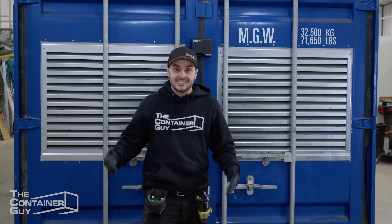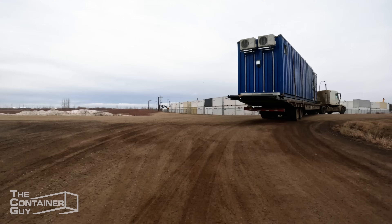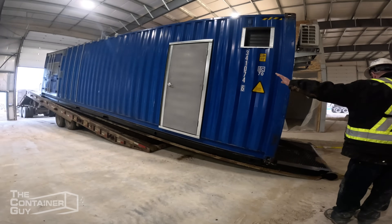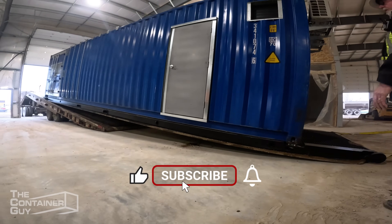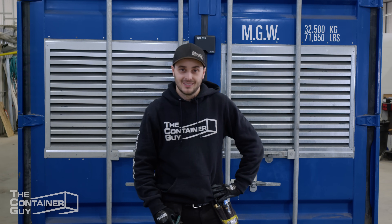Our work here is done. We need to get this out of our shop and to our client's shop so they can install all the guts inside. After that's done, we're going to get a tour of it and hopefully pick their brain and learn a lot. Stay tuned.